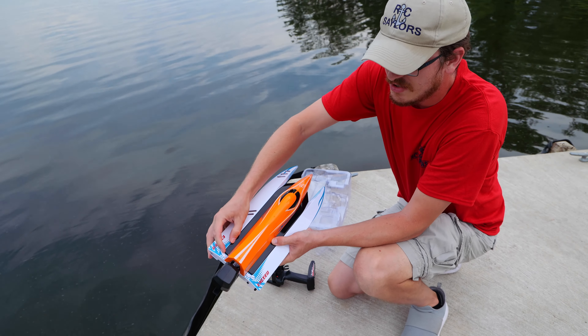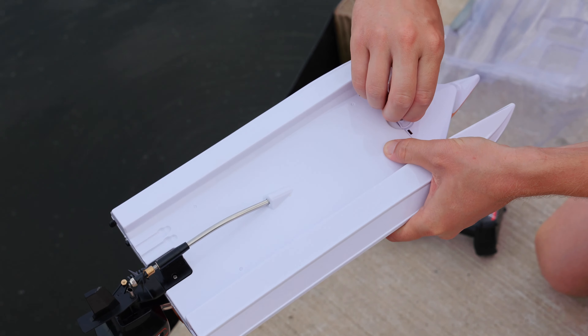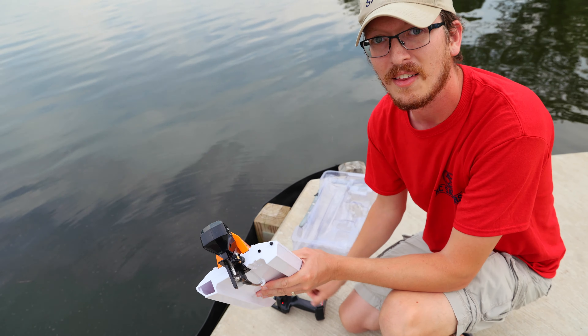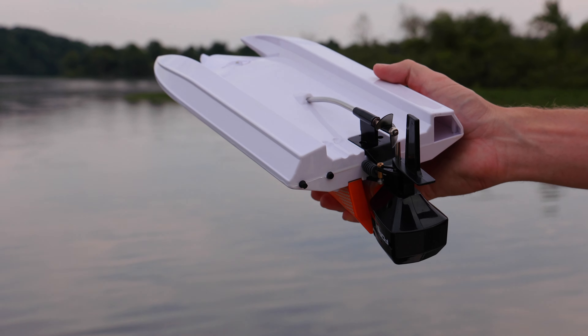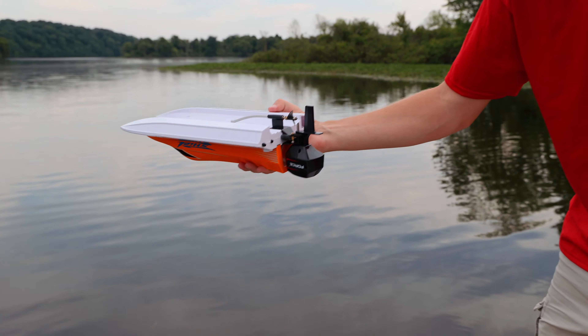It has a unique hatch system — this one locks here and here, but you also have a lock on the front bottom of the boat. Because it's true hobby grade, this boat doesn't have to touch water before the prop will activate, so be careful not to bump the throttle while you're plugging in the battery.